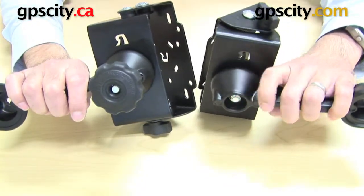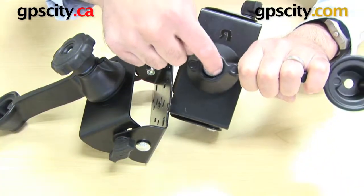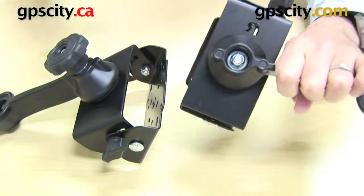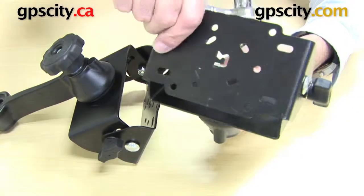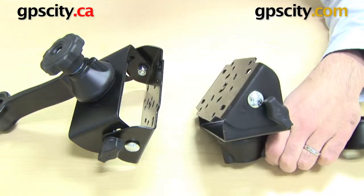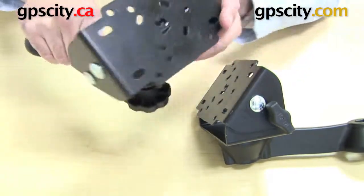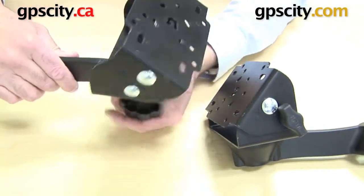As you can see here, this one uses the existing RAM bolt and nut through here. To get this to twist or spin around on the plate, you need to use a socket tool to loosen it, get it to turn, and then tighten it up again to hold it in place. With our exclusive knob mounting system, you can do the same thing but by simply turning this knob — you can rotate it in any way you want and then just tighten up the knob once done and it will hold it in place.